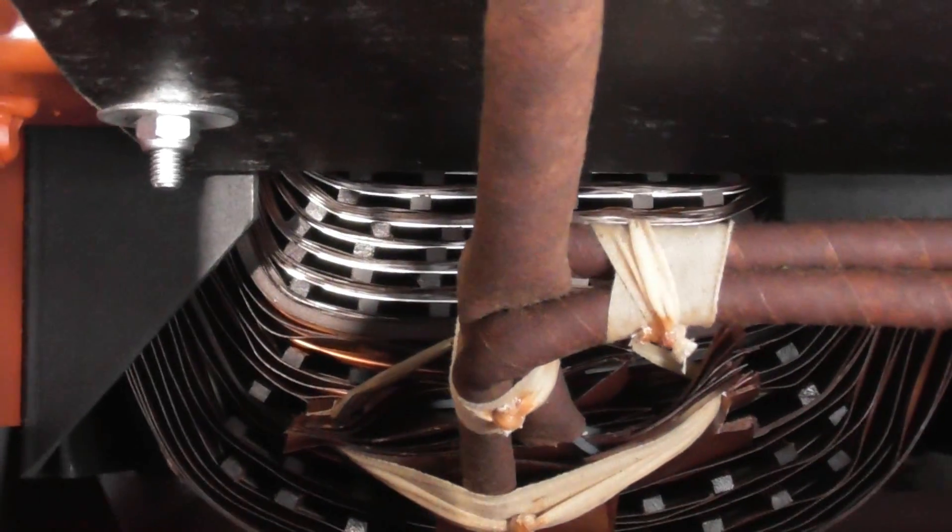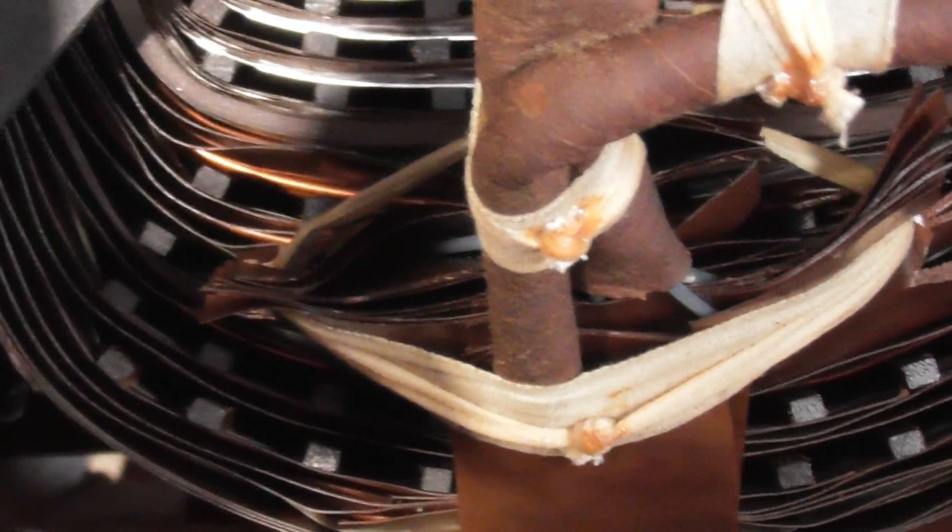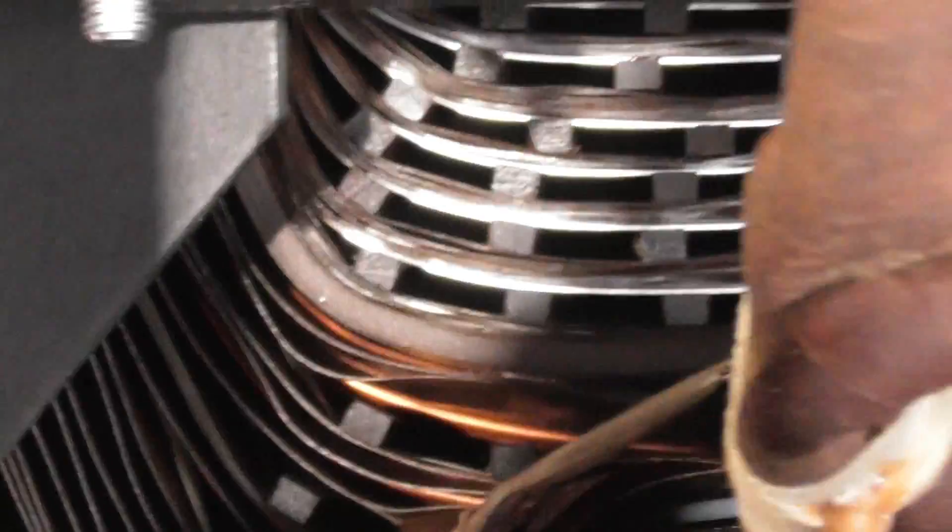Look at this - you can see the secondary winding is aluminium. The primary winding looks like copper. Sometimes it's copper-coated aluminium as well on these windings.